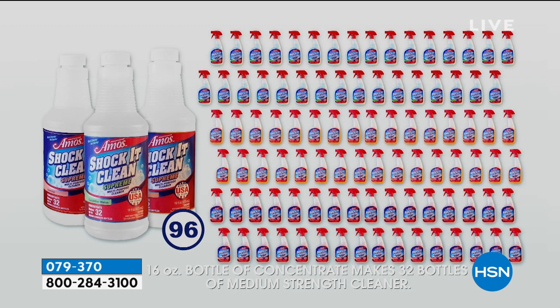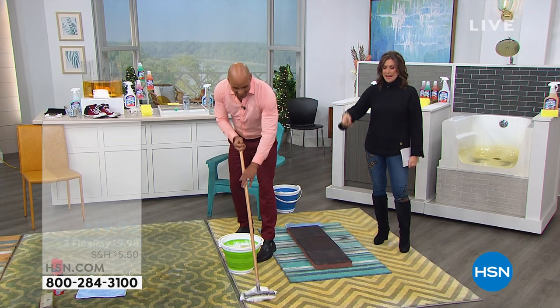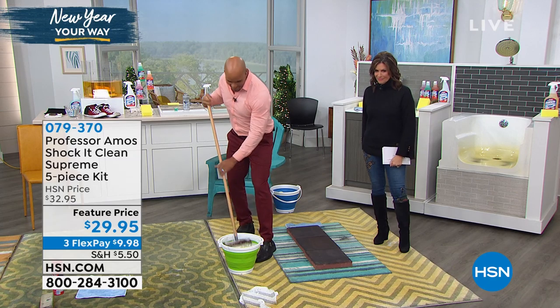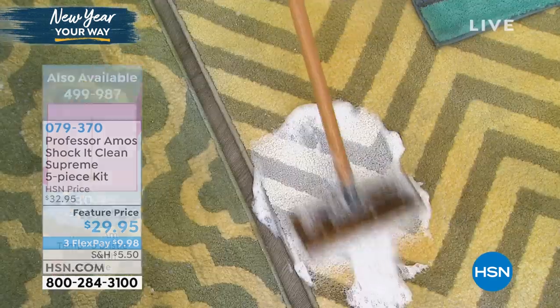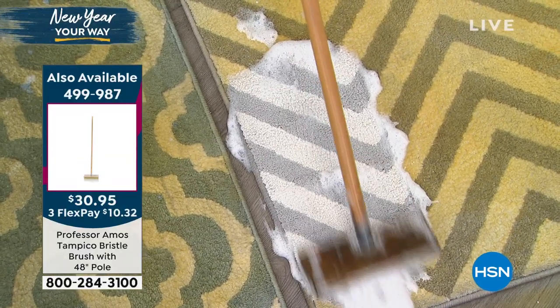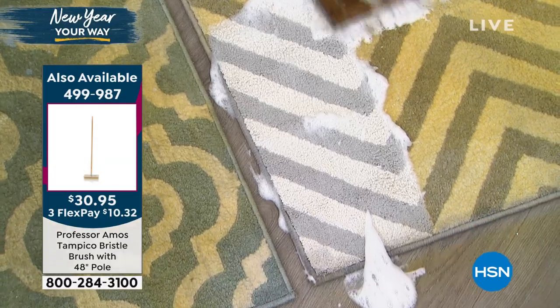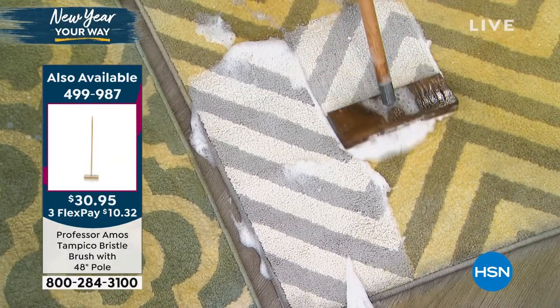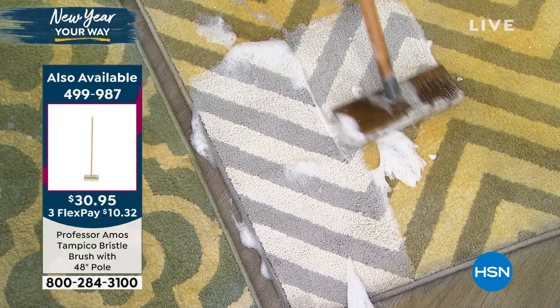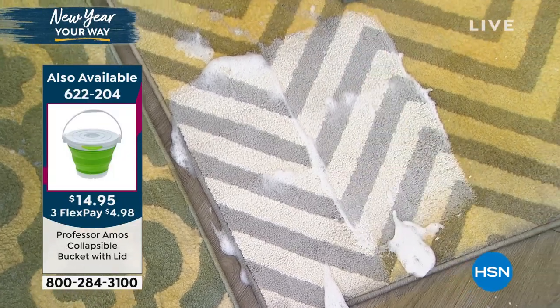A quarter, a nickel, and one penny — it is 31 cents a bottle. Have you ever walked out of a store and paid 31 cents for a bottle of cleaner and had it work? Unheard of! 31 cents a bottle. Shock Kit Clean is a pure concentrate that makes 96 bottles. We did the math — it comes out to 31 cents when you mix it down into your bottle.